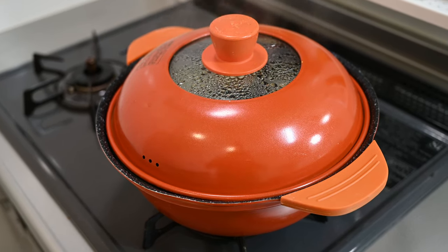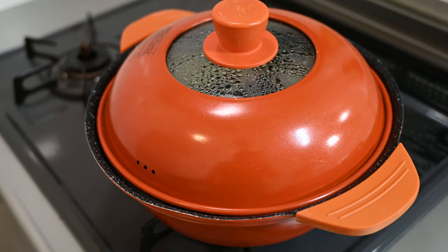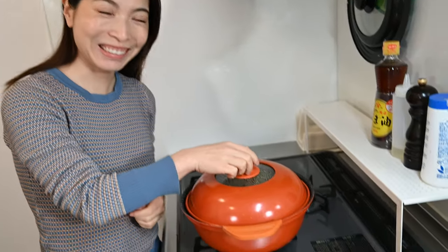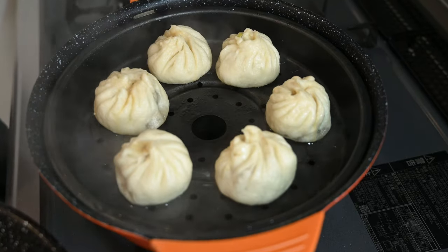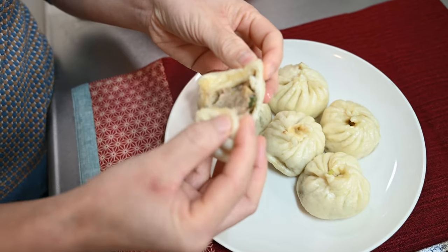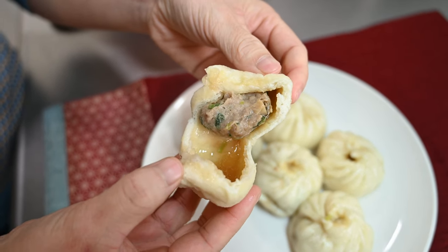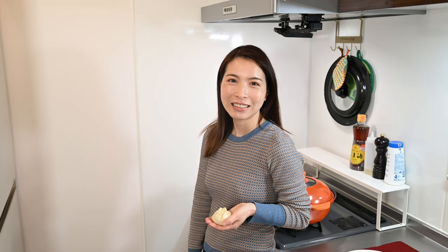Steam for about 15 minutes. After 15 minutes, turn off the heat — and this is the hardest part — leave covered for at least five minutes. Look how juicy it is. It's yummy! Thank you for watching. If you like this video, please give a like and subscribe for more.